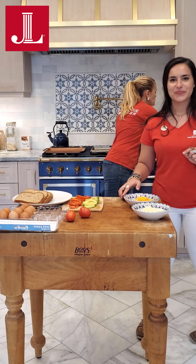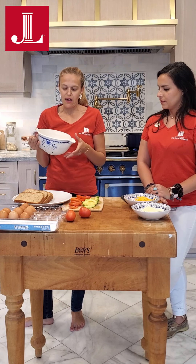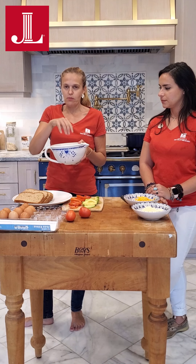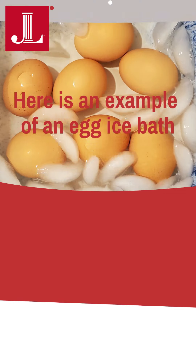We also have ice. This is key to the jammy egg — after it's done, we're going to put it in some ice water. So I'll put some water in here and we've got our ice.